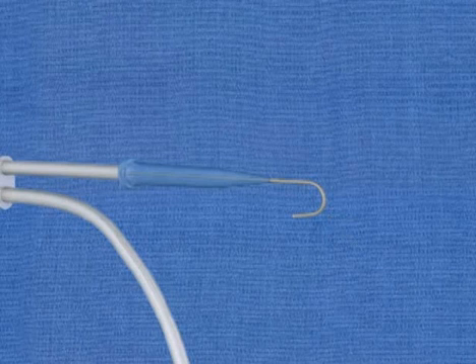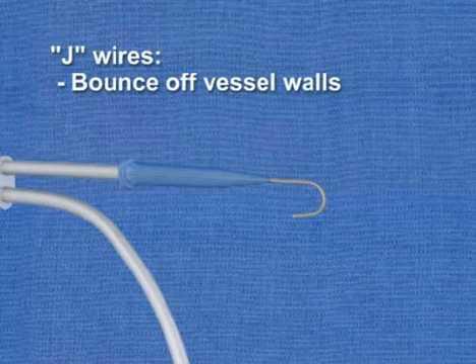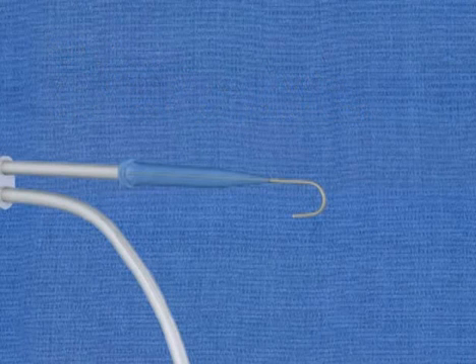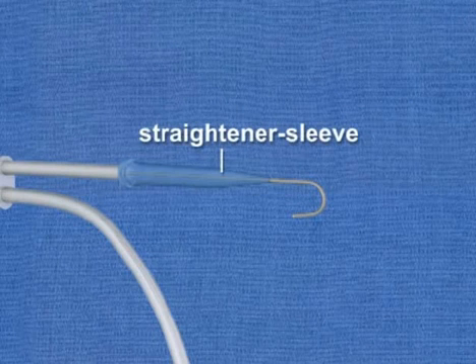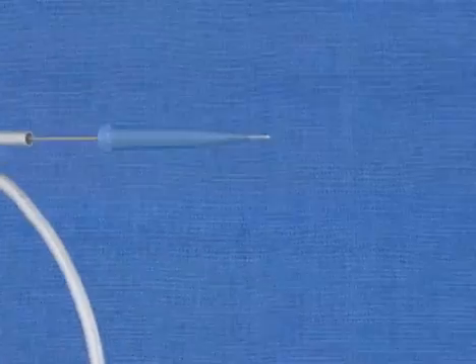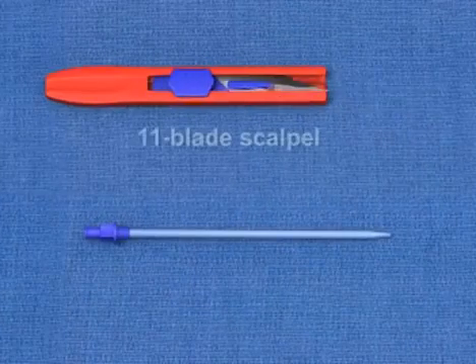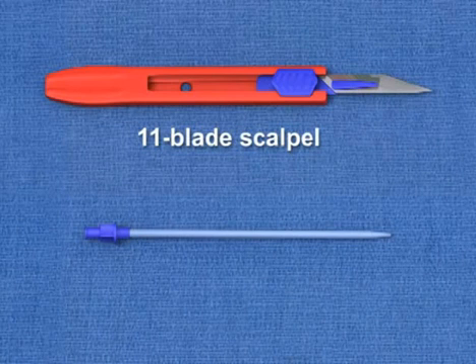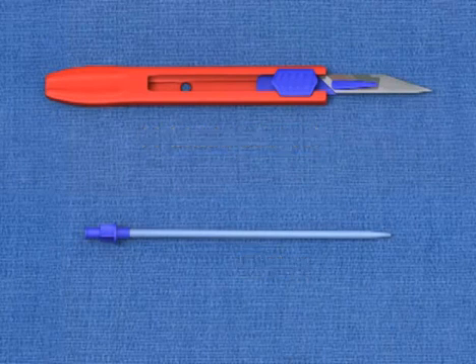The rounded, leading edge of such J-wires allows the wire to bounce off the vessel walls, reducing the risk of vessel perforation. Note that the guide wire housing has a straightener sleeve that facilitates the insertion of the wire into the needle hub. An 11-blade scalpel, which is used to make a nick in the skin to allow passage of the catheter through the epidermis. A dilator, which is used to create a tract in the subcutaneous tissues for the catheter.